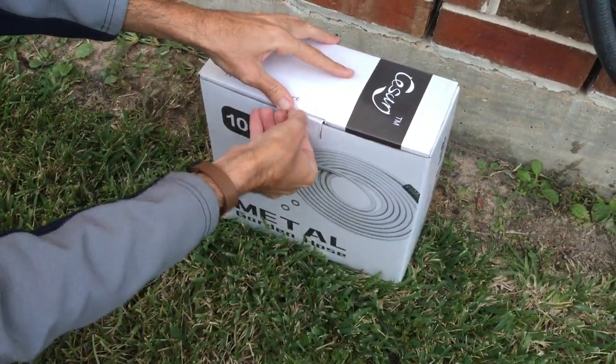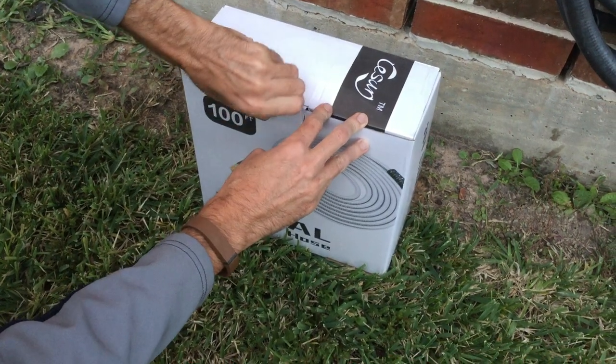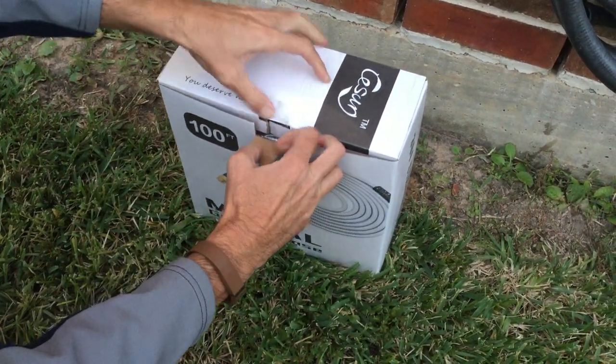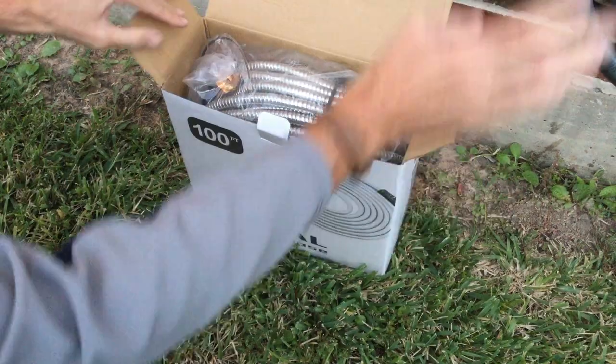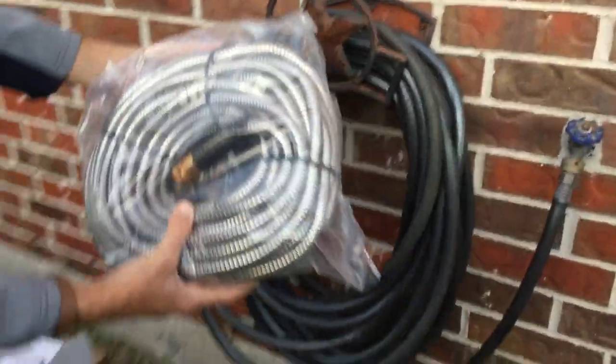Nothing against that old hose — it is what it is, and I guess I got what I paid for in terms of quality. But the technology has just changed since those days. This is the same hundred-foot hose that I have hanging here — look at the difference in size between the two.